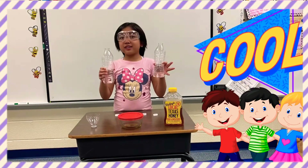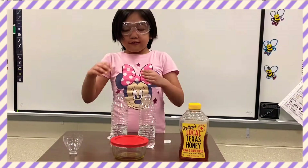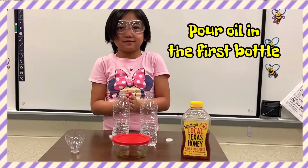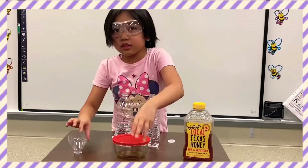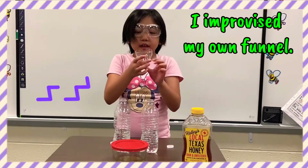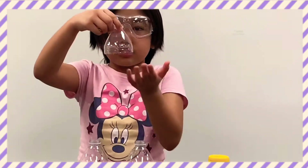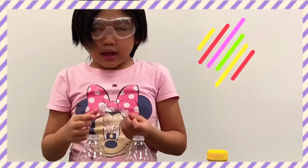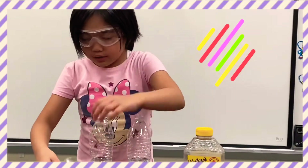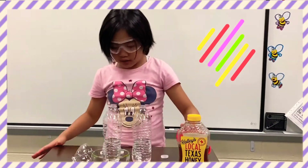Let's go on to our next step, guys. This is filling this bottle with oil. Since I don't really have a real funnel, I use this one — cut it out from a water bottle. I cut it off, so we're going to be using it as a funnel. This is hard to open because it's really oily.